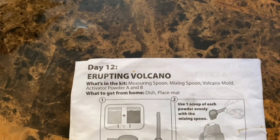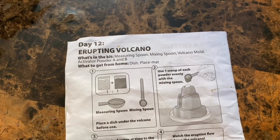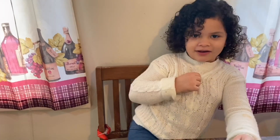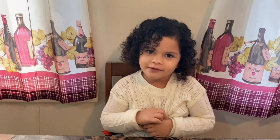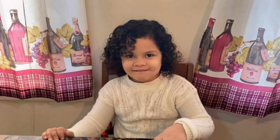Alright guys, so this is what we're doing today. We are doing an erupting volcano. What's in the kit? Measuring spoon, mixing spoon, volcano mold, activator powder A and B. What to get from home? A dish and a placemat. And I think we're going to use a placemat for this one because this one is probably going to get kind of messy. Alright, so we're going to hold on for a second — I'm going to go get the placemat, and you are going to go get the dish and the water, because we need some water.